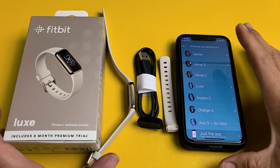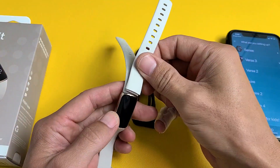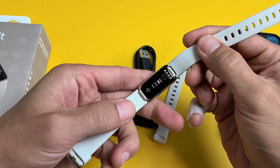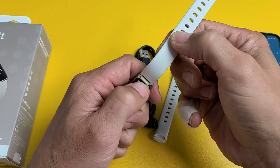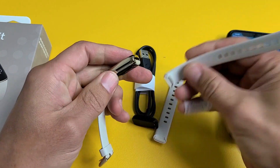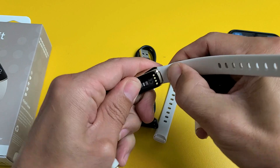First thing I want to mention is about the band, because when this came out of the box, it was a smaller one and I needed the bigger one. Let me show you how to take this off and on — it's very simple. You can see you have these little clamps on both sides. To take off the clamp, just press up and you hear that little click, then pull it out. To put it back in, just press it in until you hear that little click.